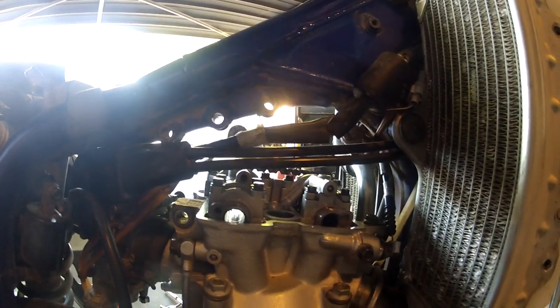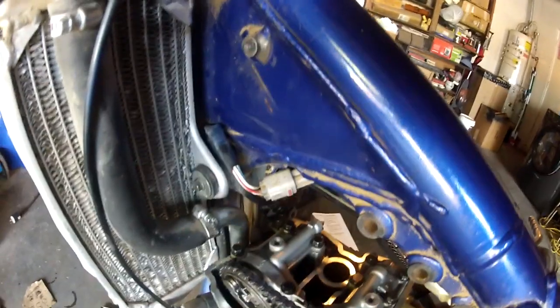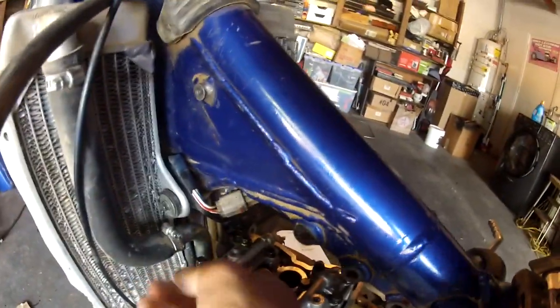Hot Cams recommends that you put Loctite on your cam cap screws, so I did that. Make sure to tighten in a crisscross pattern. The shim size I ended up with was a 200, which is 2.00mm. I started off with a 1.80 and I got my clearance of 0.20, which is what Hot Cams recommends.